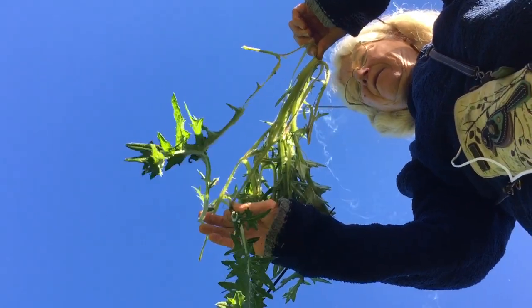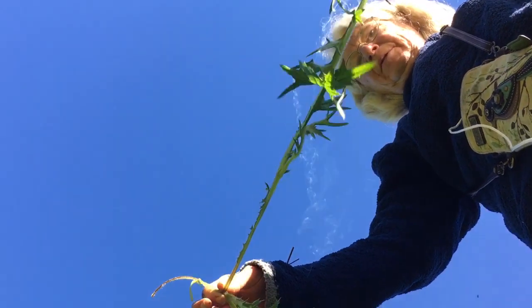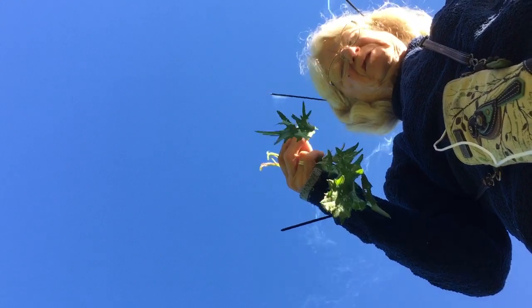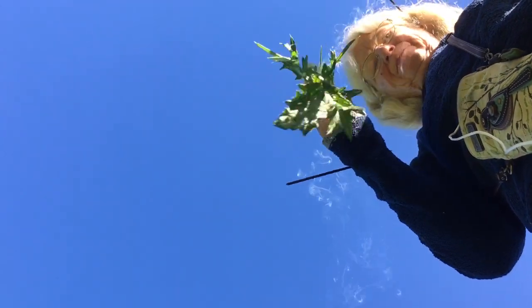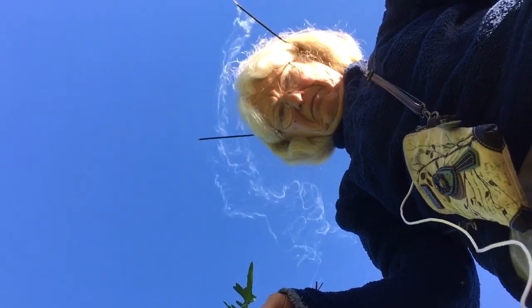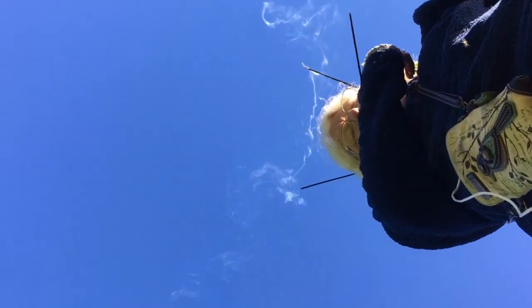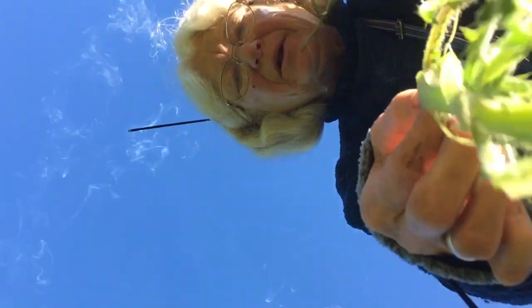And you can eat the leaves too, once you've taken off the spine. They're very tasty — kind of plain, you know. I wonder if you're recording. Okay, so I'll do it again. See if I can put it over like this.